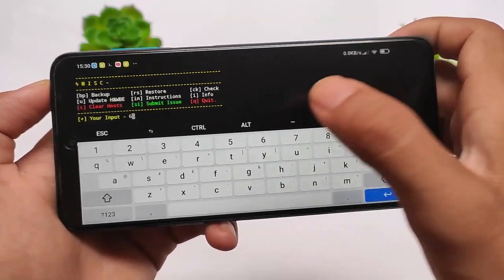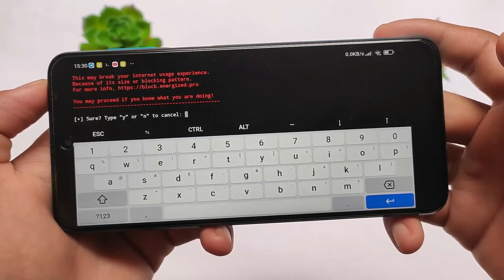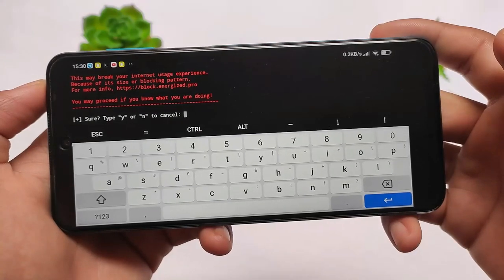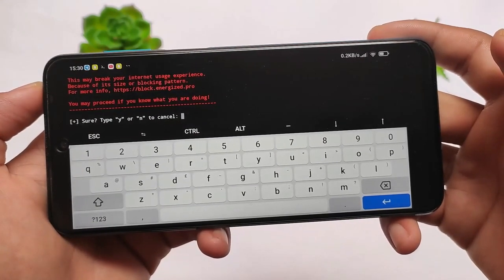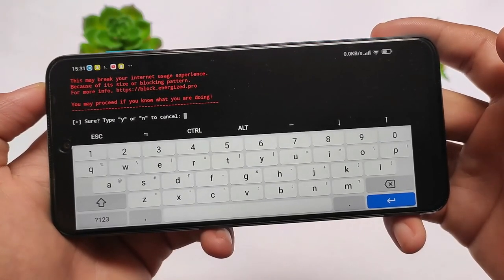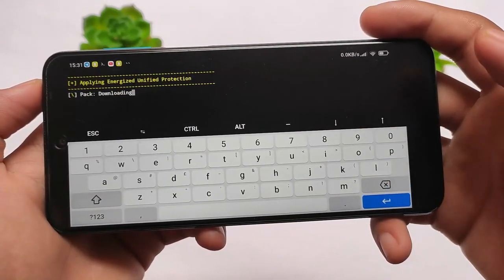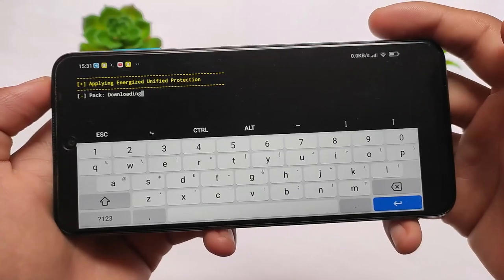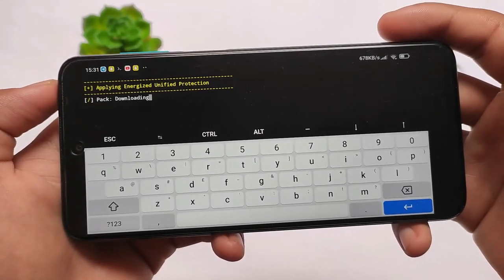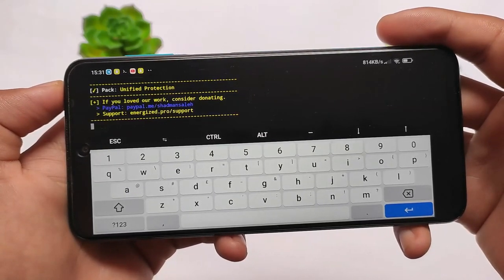For example, if I want to apply this, I'll select option 6, and it will ask me to confirm. It may break your internet user experience because of its size or blocking pattern — for more info you can check that out. Of course you need to do this at your own risk. If you have any kind of issues, make sure you know how to recover, because if your device has any harm I'm not responsible for anything that happens.